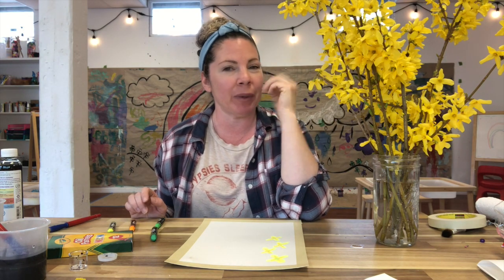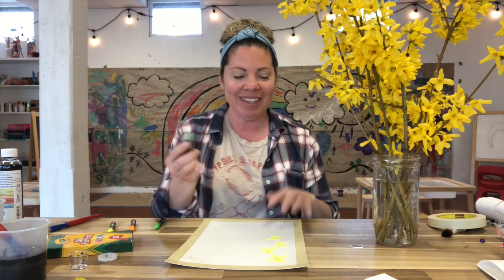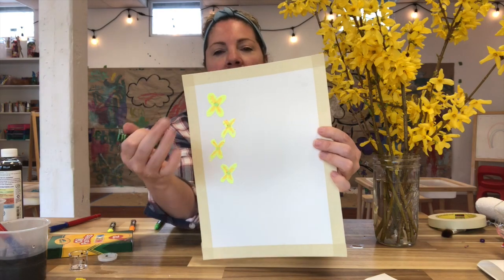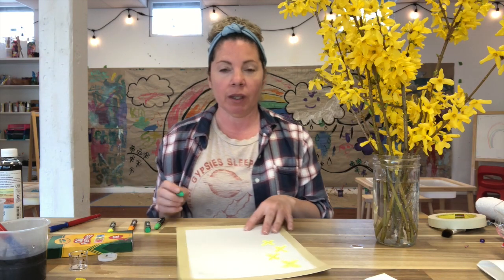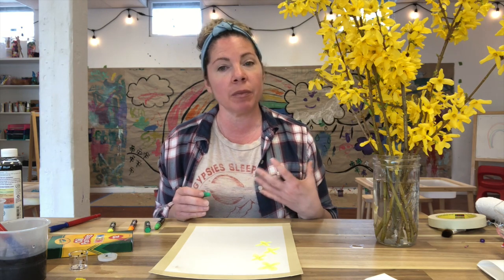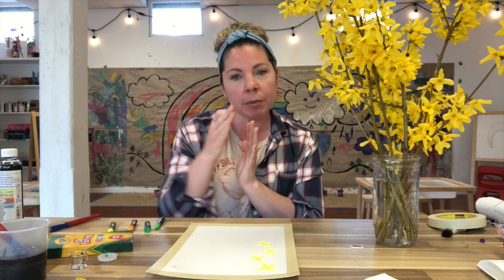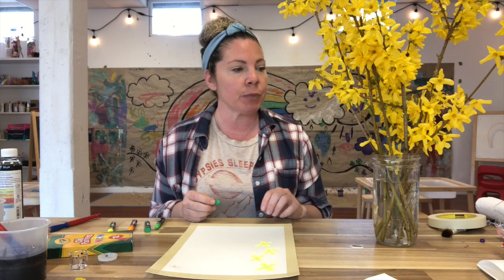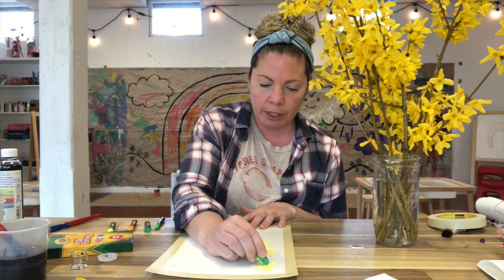The next part is the stem. Technically the stems on these are brown, but I really wanted this painting to be bright when it came to the flowers, so I'm going to take my artistic license and change it to green. I'm going to make a line that connects all of these flowers because the stems on these Forsythias are straight. If you're using different kinds of flowers this will look a little different, but the same thing applies — really look at the flowers, look at the shapes, the colors, the stems. Your stems might be more wavy or you might have leaves.